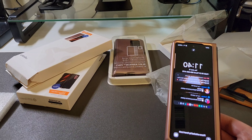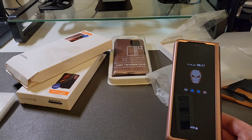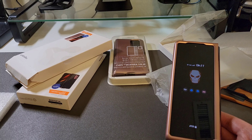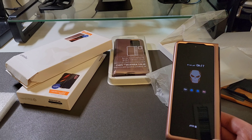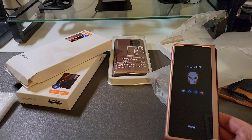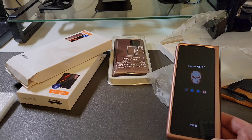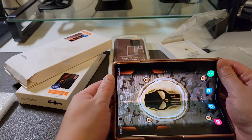The Spigen Thin Fit case costs $29.99. On a scale of one to ten I give it about a seven — ten being the absolute best. There's just not that much to it as far as protection goes.